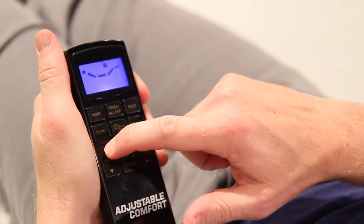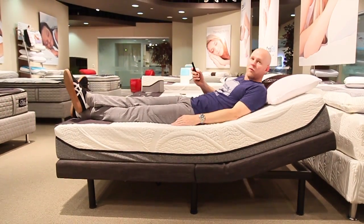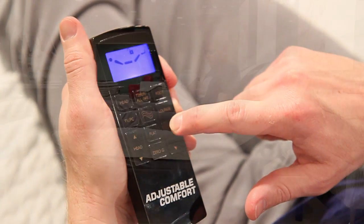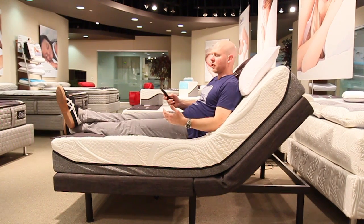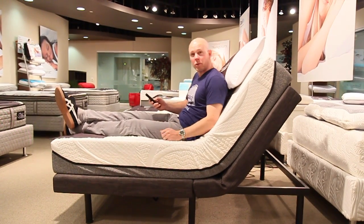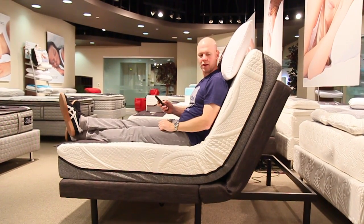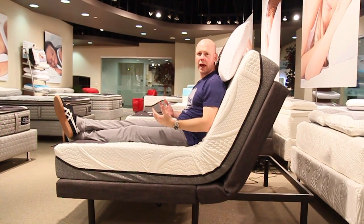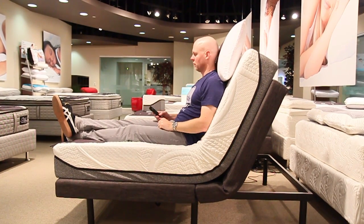I'm just going to start by showing you the elevated head position. I'll take it all the way from flat by just holding this up button all the way to as high as it goes. This highest position is kind of the one you'd probably use if you were working in your bed — say, working on a laptop or something like that. So this is the max head elevation with no foot elevation.